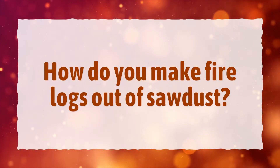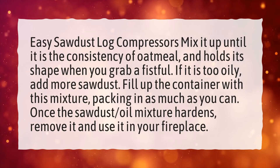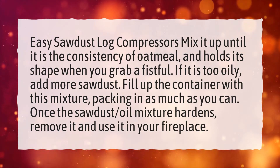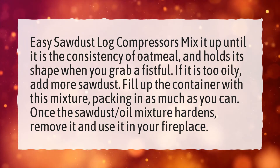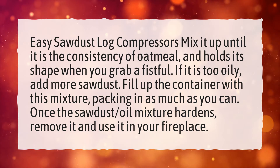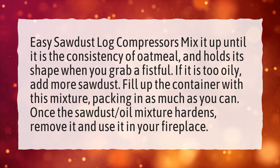How do you make fire logs out of sawdust? Easy sawdust log compressors — mix it up until it is the consistency of oatmeal and holds its shape when you grab a fistful. If it is too oily, add more sawdust. Fill up the container with this mixture, packing in as much as you can. Once the sawdust-oil mixture hardens, remove it and use it in your fireplace.